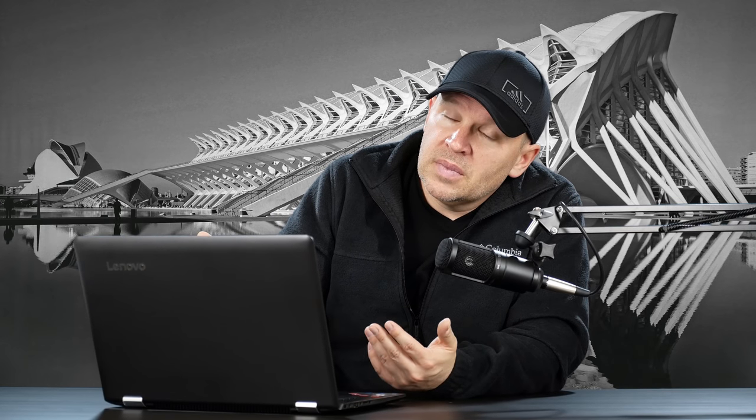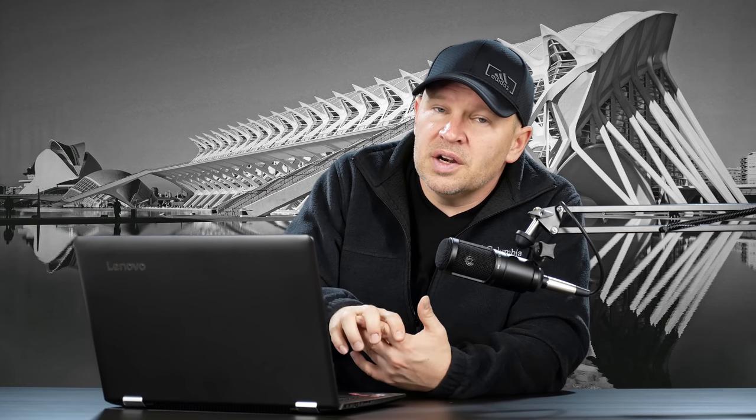A lot of people are liking the super zooms. The 28-300 I believe is one of Scott Kelby's favorite super zooms, and I think he uses that a fair bit on a full frame. So the question here is for you to decide — do you want the convenience of an 18-400, which is very convenient there's no doubt about it, but you're going to suffer a little bit on image quality compared to the 100-400s.